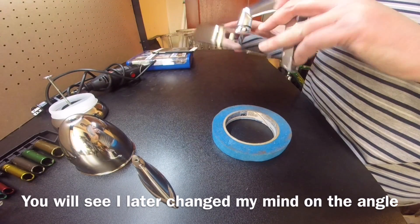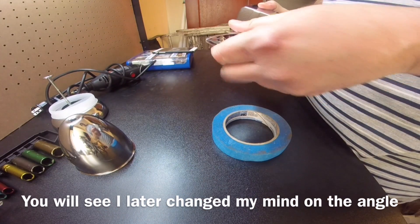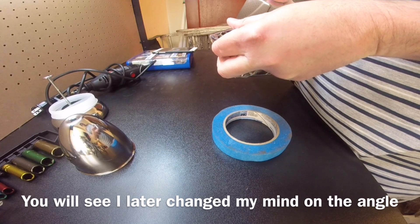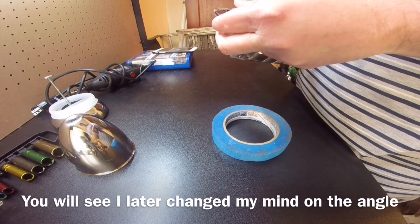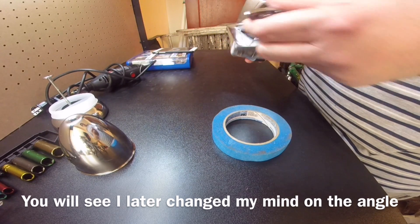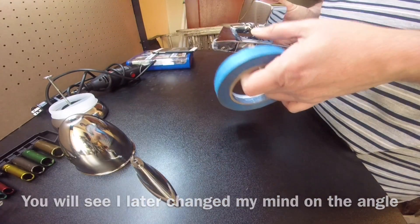This will be the victim here. I want to try and match the angle. I'll cut higher up — better to have to cut than worry about trying to add chrome-plated plastic. First we need to wrap it in tape to protect it.